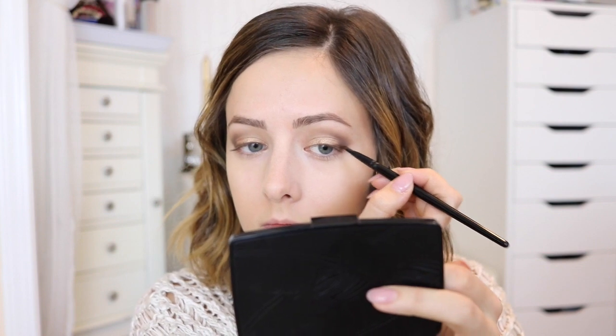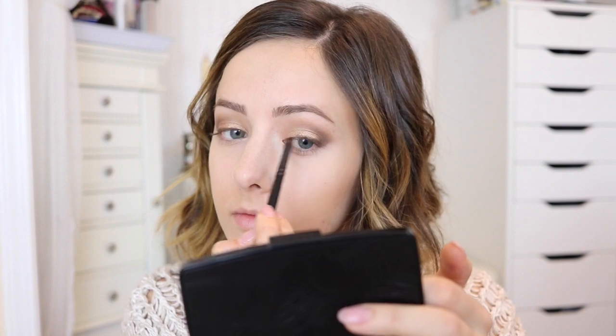Going back to the dark brown eyeshadow, I applied it as a smoky liner just to my top lash line. This is going to help hide the band of the false lashes that I will use later and just make it a little bit darker and smokier.